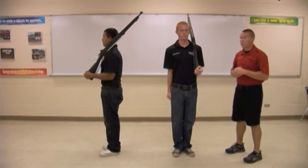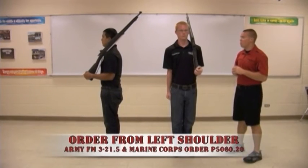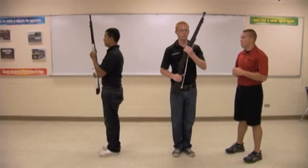The rifle should be at a 45-degree angle. Moving to order from this position — first count, ready, move. They reverse what they did, first grabbing the pistol grip of the weapon. Ready, move. Next, coming back to port arms.